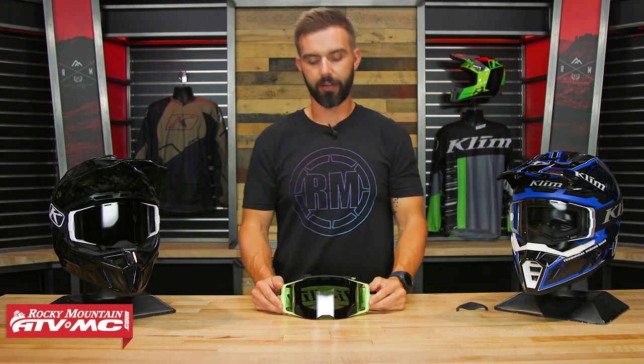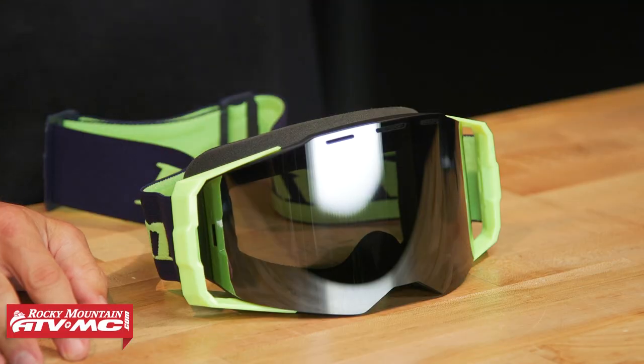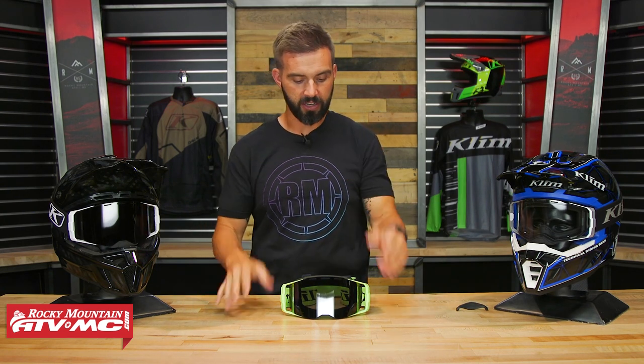Let's talk about the lens — these are the big features. You've got an injection-molded, optically correct lens, which they call their HD lens. What I love is the lens-changing system. Personally, I'm the type of rider who will swap lenses in the middle of the day — if it's cloudy in the morning I'll run a clear lens, and if it gets sunny in the afternoon I'll put in a tinted lens. So it's important that it's quick and easy to swap without getting it smudged.